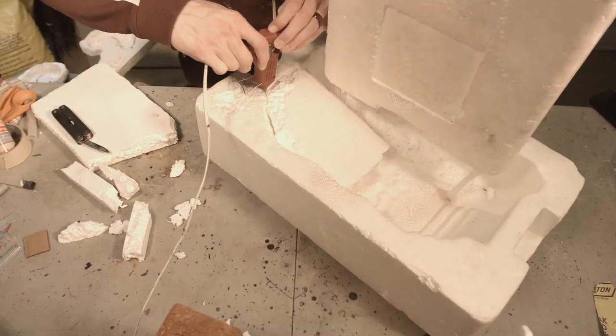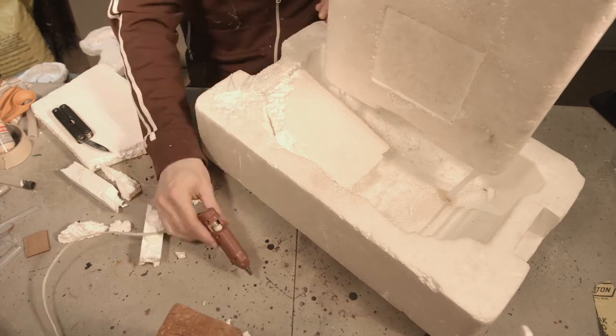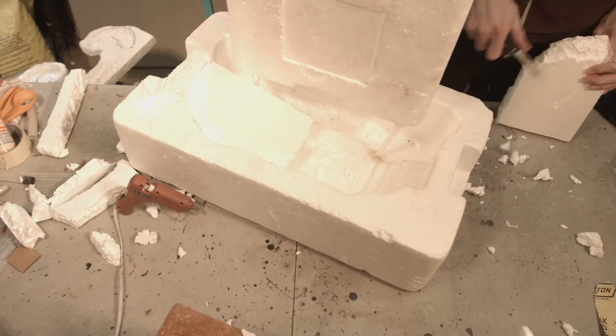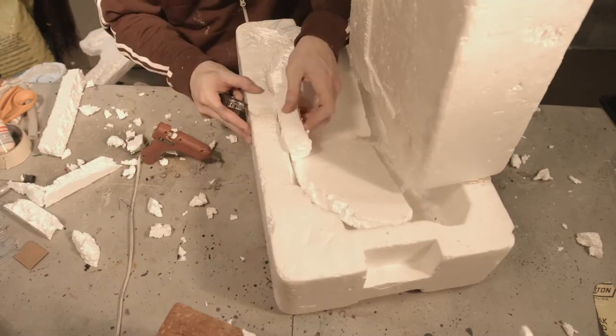To add more to this fountain, I just didn't want a big gaping hole, so I'm just taking more styrofoam and making an indention ramp here. Really, it's just a matter of stepping back, looking at it, seeing what you like, and just adding more. You can always just throw more styrofoam on there.